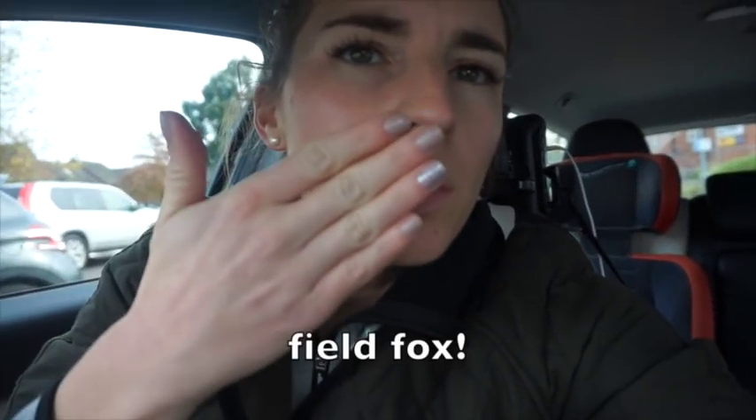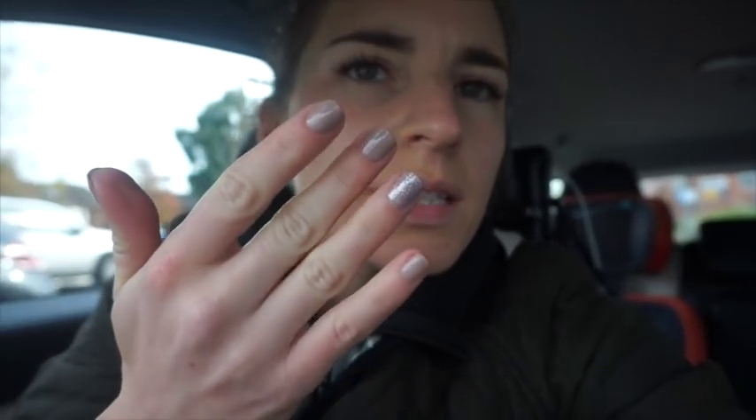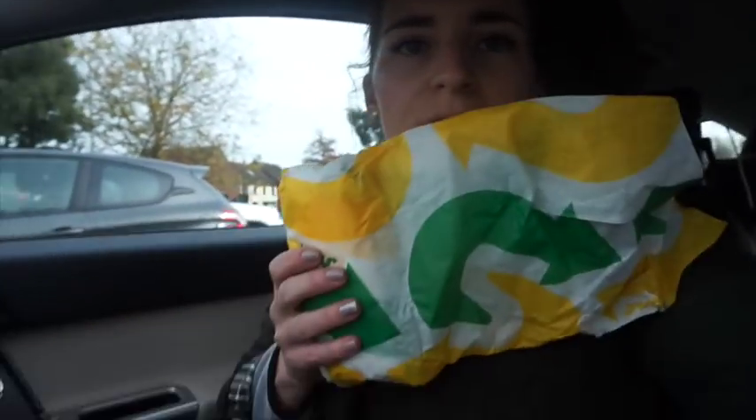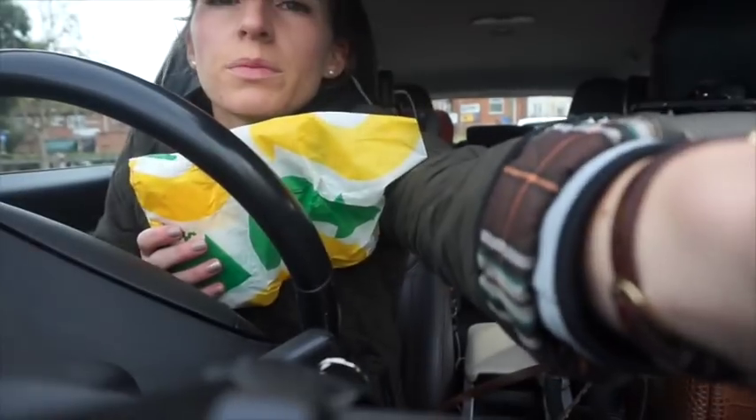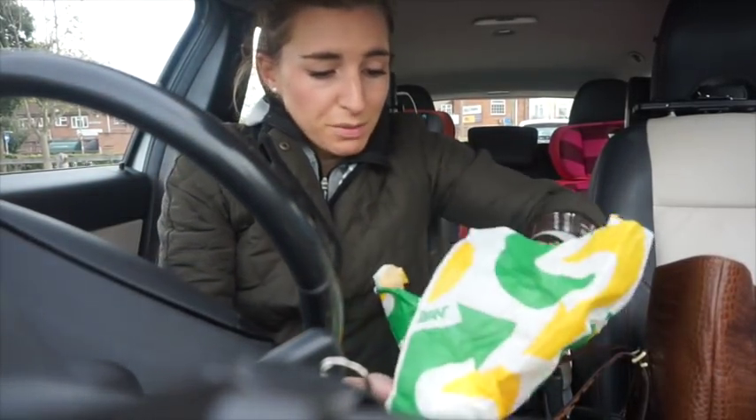I've had a bit of a busy morning. I've had my nails done — I went for Wild Fox, I think it's called, with the glitter on the ring finger. I've had my eyelashes done as well, and they look so much better, so much less sparse. I just picked myself up a quick Subway which I'm going to quickly eat now. I've literally got 15 minutes before my PT.